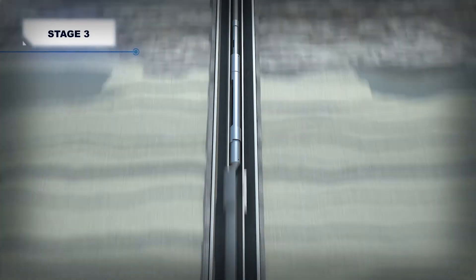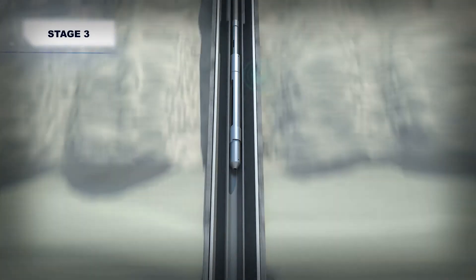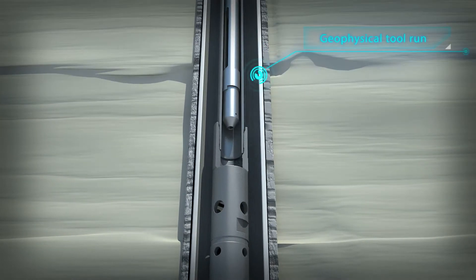During the third stage, the casing tubing patch is positioned into the damaged interval using a geophysical tool which is run into the tubing on wireline with the marker joint.